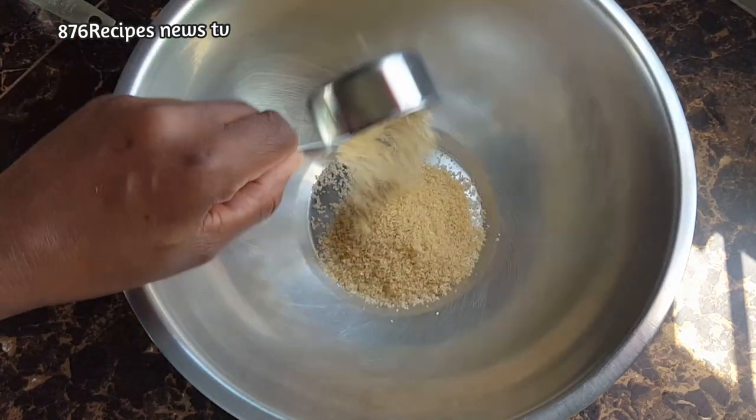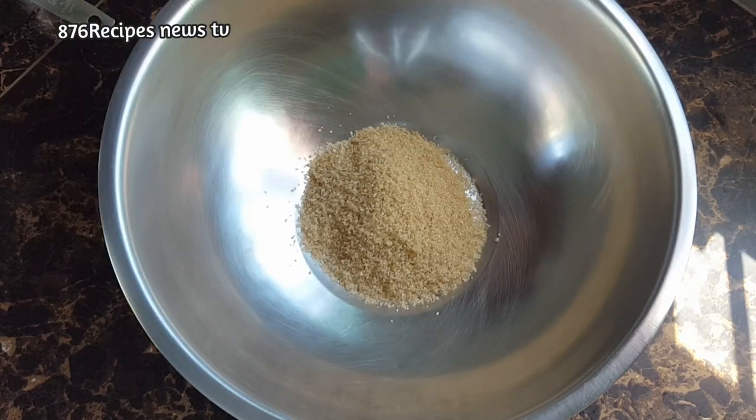Welcome back to my channel. In this video I am going to show you how to make the real Jamaican bread pudding.